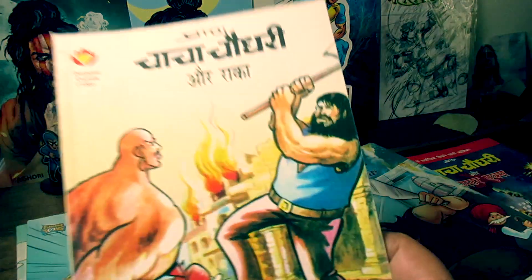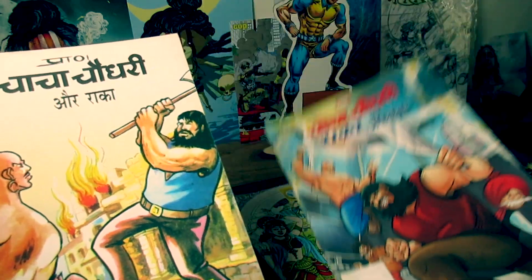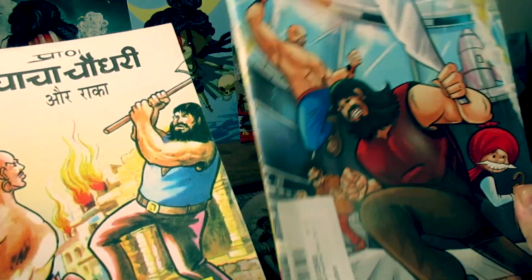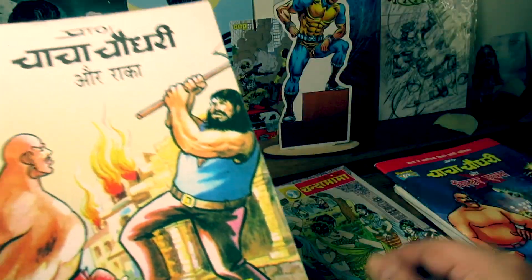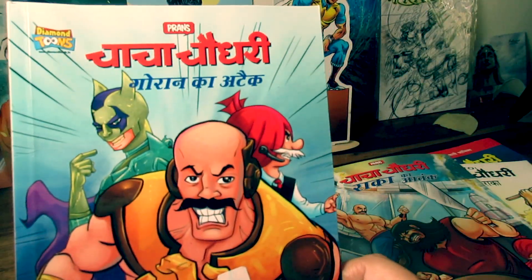I covered this before in a video about the new comparison, but these are good books. These are Diamond Tunes books and I will show you some other books — Chacha Chaudhary.